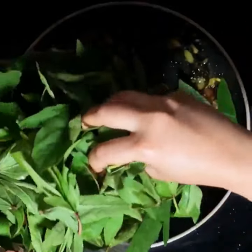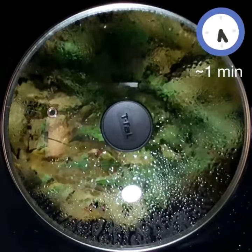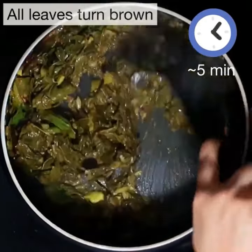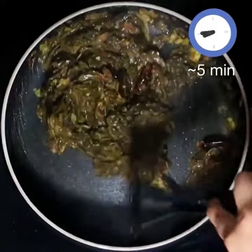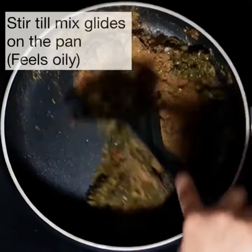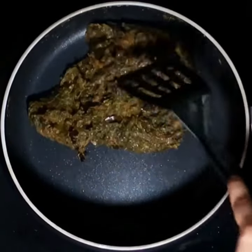Now add the gongura leaves. Place the lid on till the leaves wilt — just a minute or so. It's incredible how they change color to brown. Keep stirring for another five minutes till all the leaves uniformly turn brown. As you keep stirring you'll feel the leaves become moist, then sticky and slightly slimy. At that point, add in the dry masala mix and combine everything well, stirring till the leaves glide easily on the surface of the pan and it almost feels oily.